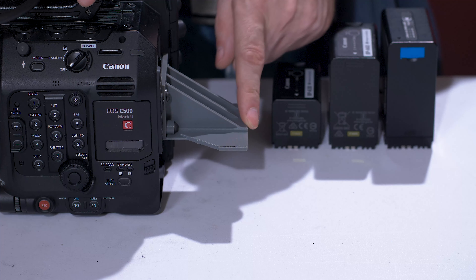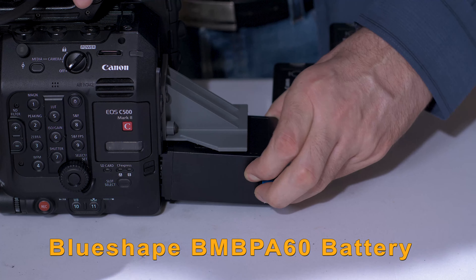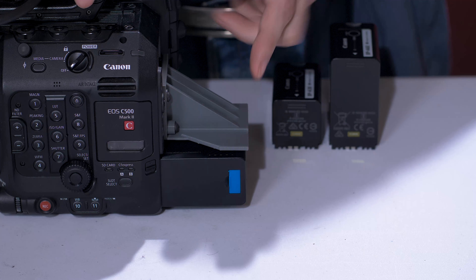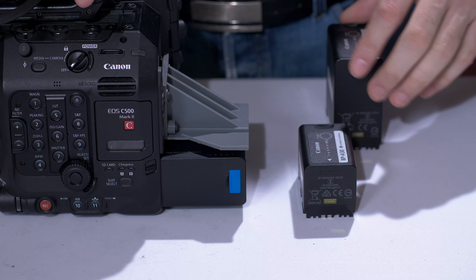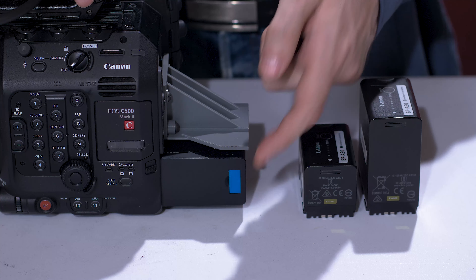The reason why I designed it so long is because this battery right here is the longest. As you can see, I gave it just a little more for extra protection. Compared to this battery it's very little, and Canon's second battery is a little longer, but this one is the longest.